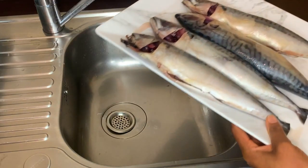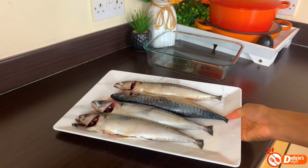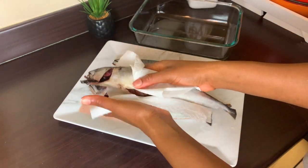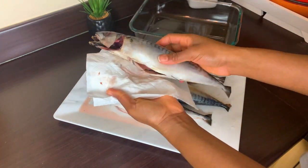I'll then wash it again with some cold water and get the fish ready for seasoning — and look at those beauties! I'll then pat the fish dry with some kitchen towels to allow the fish to retain all the seasoning.